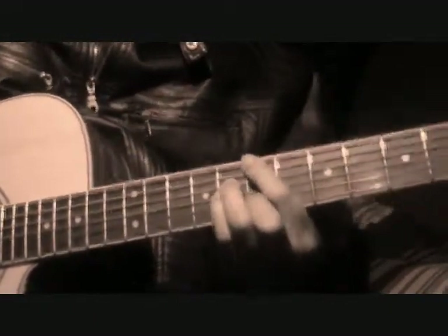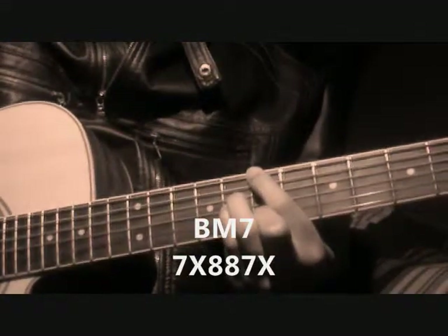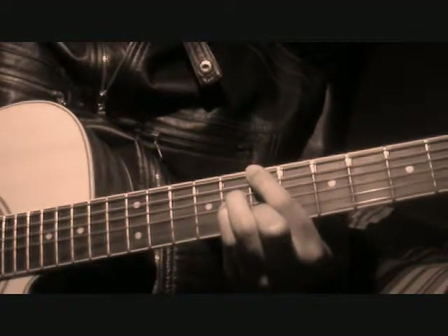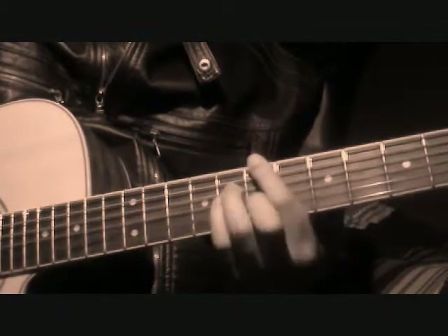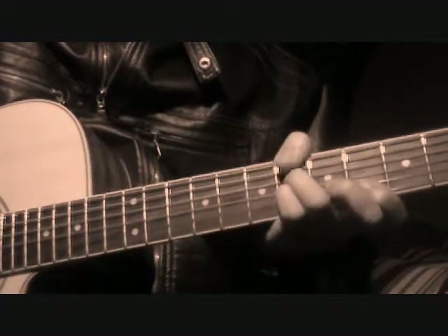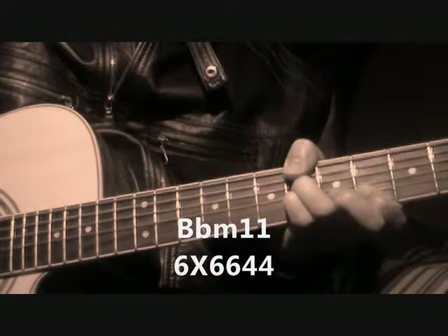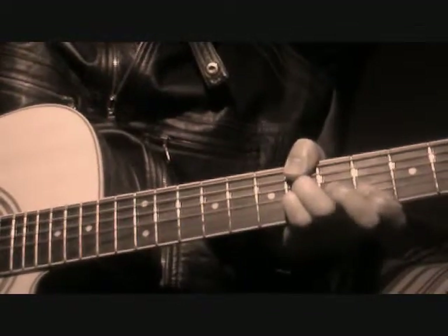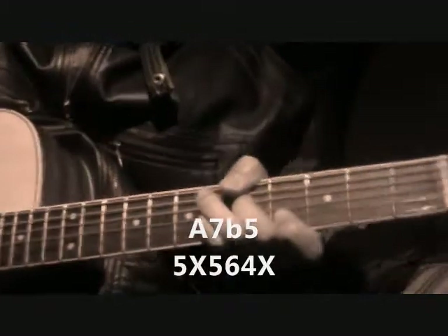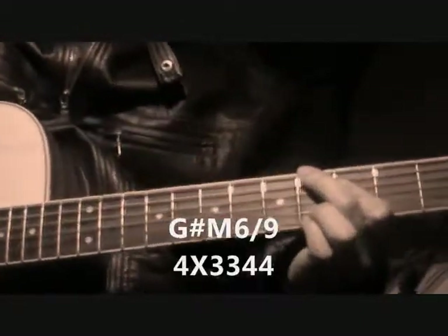We're going to start on the B major 7th — that's our home chord. We're going to play along with the song to get the rhythm, and then we're going to go to a B-flat minor 11, then to an A7-flat 5, and then you're going to go to a G-sharp 6-9.